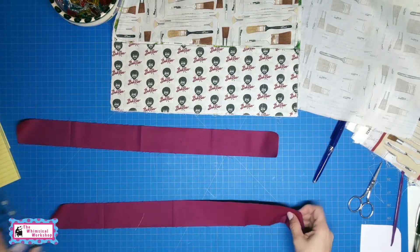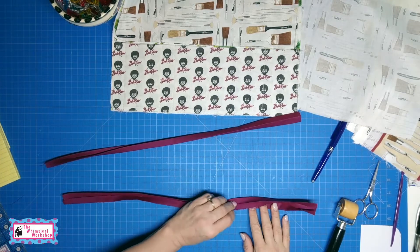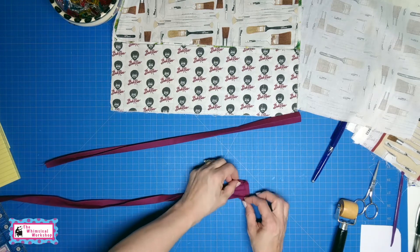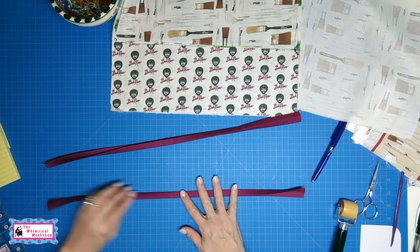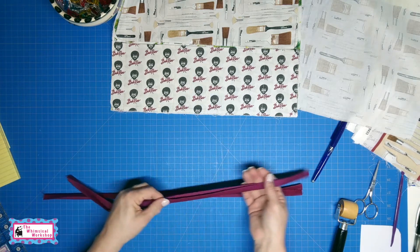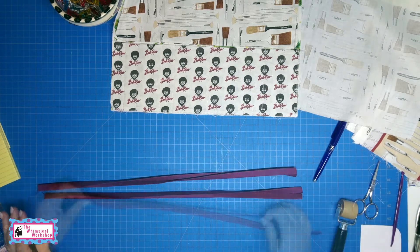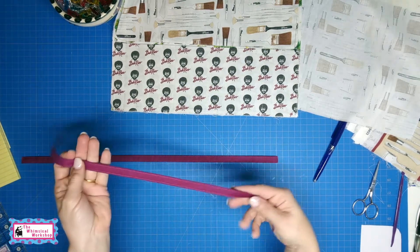I cut two two-inch strips. I have these all pressed — I folded it in half, folded in the edge, and folded it here. I also folded in one edge, so I have my two ties. I top stitched all three edges so that the two long sides match — you don't really need one on that side but it looks nicer. Here are the ties — they are all top stitched and finished so they look nice and clean.